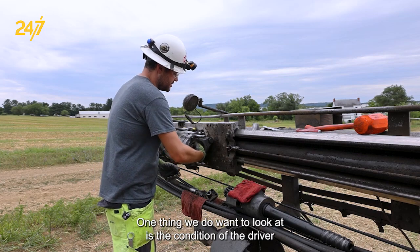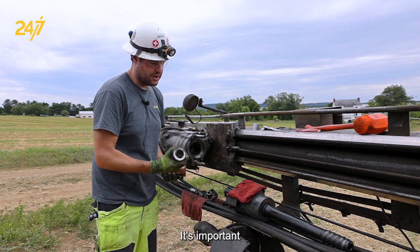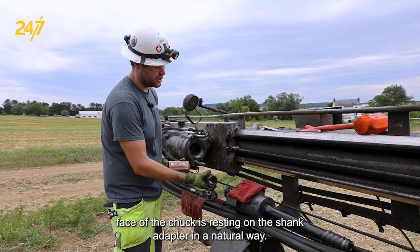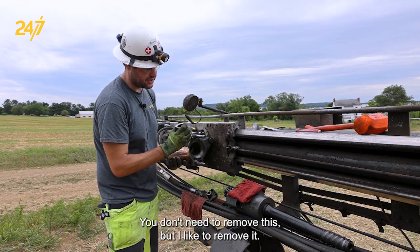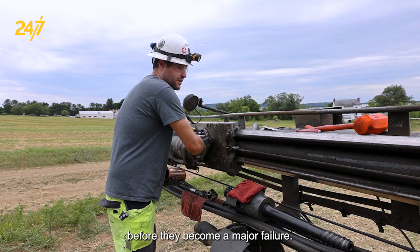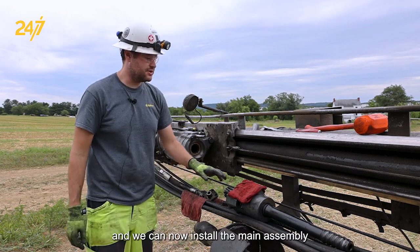One thing we do want to look at is the condition of the driver and the chuck. It's important to make sure that the chuck is installed the correct way, as damage can result if it's installed backwards. We want to make sure that the curved face of the chuck is resting on the shank adapter in a natural way. You don't need to remove this, but I like to remove it, inspect for cracks, chipping, or other signs of damage, and address them before they become a major failure. Then we reinstall the driver, and we can now install the main assembly.